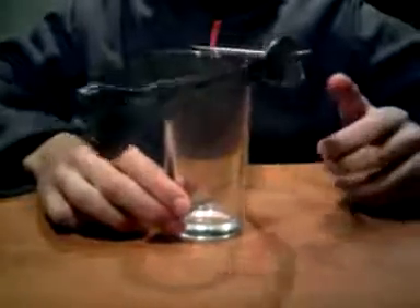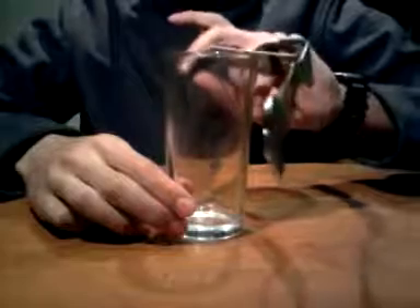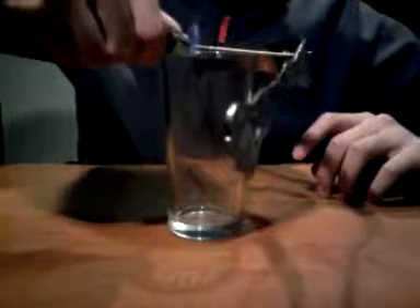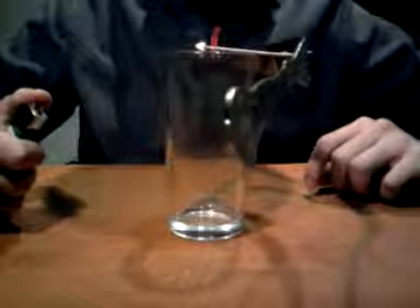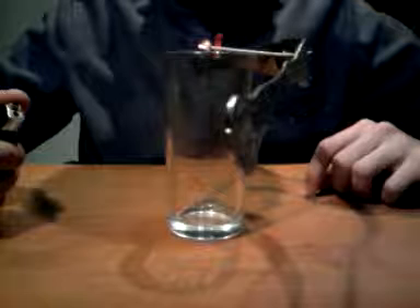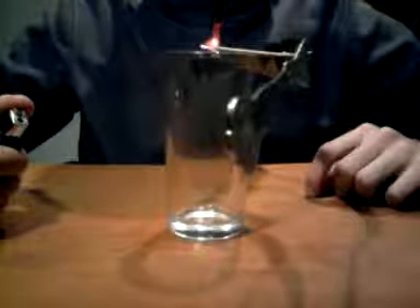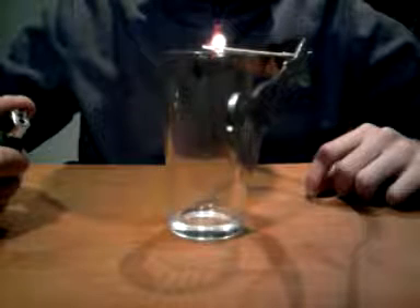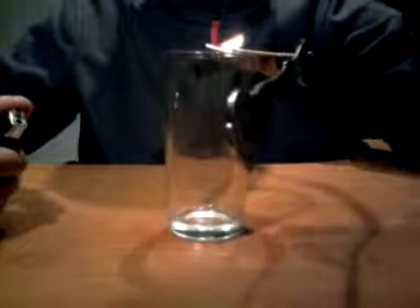I just turned it sideways to demonstrate that all the masses are acting on the rim of the glass. I burnt off the end of the toothpick which was not on the side of the forks, up until the rim of the glass. The fire will just go out as soon as it reaches the edge of the glass, and don't worry, it won't burn it or anything.